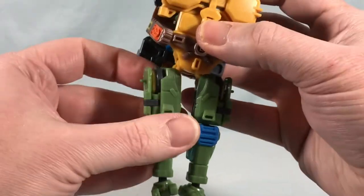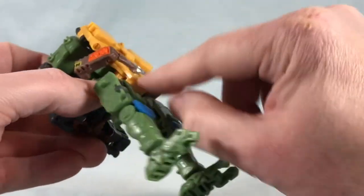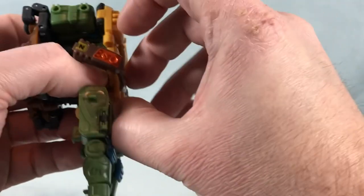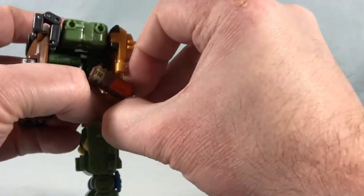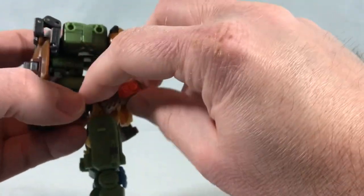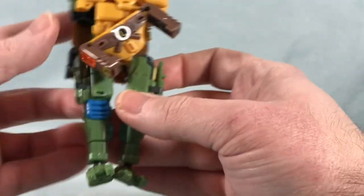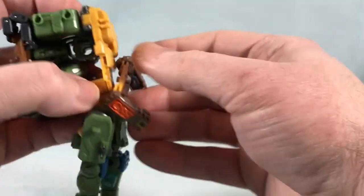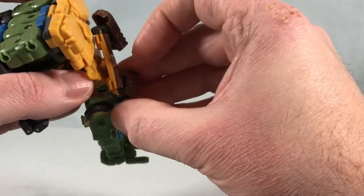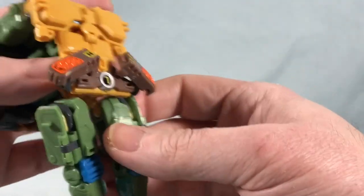Bring this section down and the two little tabs right here tab into the slots there — nice and connected. Now onto the legs: bring them down, grab the entire belt section — it's a second panel — and pull it away from the body, then spin it around. Move the legs out of the way to clear the rotation. This is the step I find the most trouble with in terms of clearance issues. It's not a huge problem but can be a little annoying.